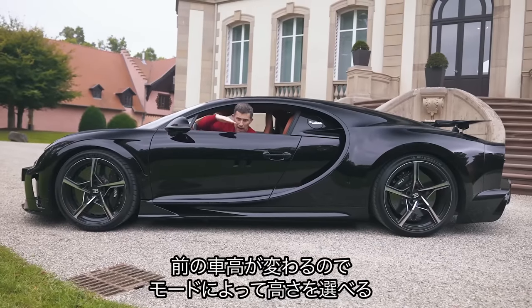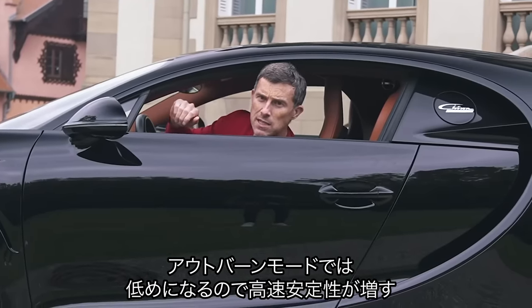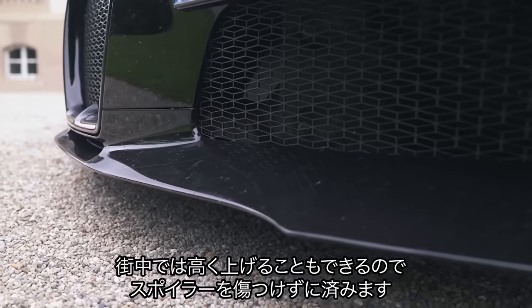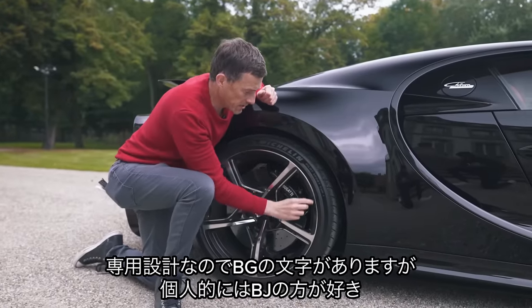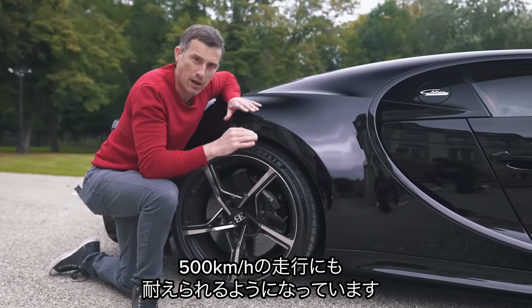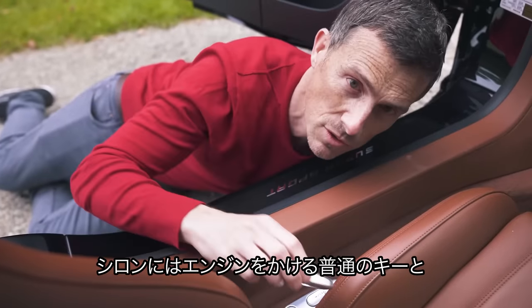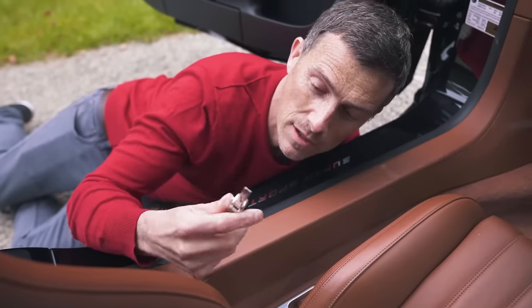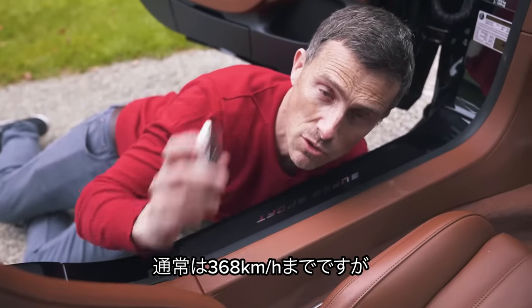The car alters its ride height and angle of attack depending on driving mode. In Autobahn mode it goes lower and more steeply raked for improved high-speed stability. You can also lift it when driving around town to make it over speed humps without grounding out and damaging the carbon fibre front splitter. The Supersport has special Michelin Pilot Sport Cup 2 tyres specifically designed for the car, marked with 'BG' — capable of a sustained 500 kilometres an hour, which is 313 miles an hour, and a set costs £10,000. The Chiron also comes with two keys: a normal ignition key that limits the car to 236 miles an hour, and a special speed key that unleashes the full 273 miles an hour.